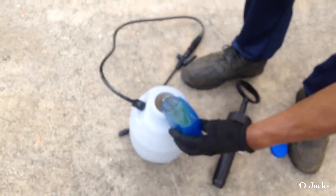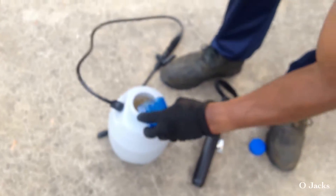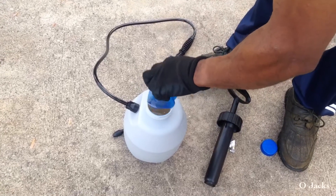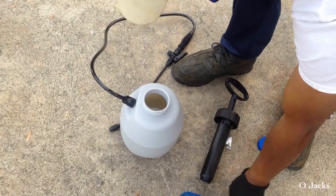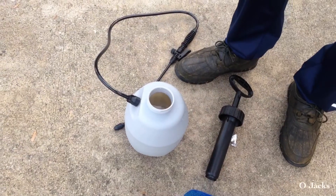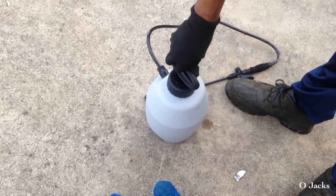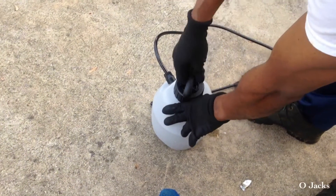Add it to your pump sprayer — I already had a gallon of water in there. When you screw the top back on, make sure you shake it up before you do anything, before you pump it up.